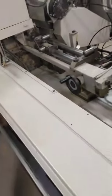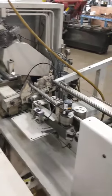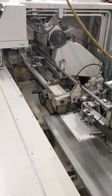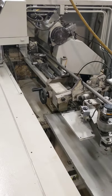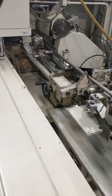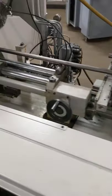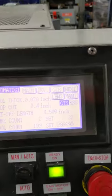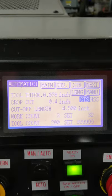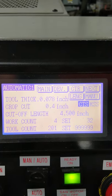There we go — it's empty, flopped another bar over from the other side. Feeding this bar out, we're going to cut this entire bar down. For the sake of the video we have cut the bar short. Cool thickness 0.78 — that would be your blade prop cut 0.4. Cut-off length: four and a half inches.